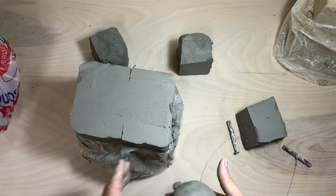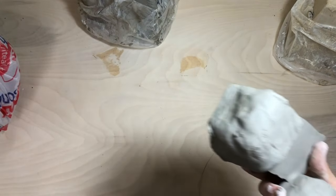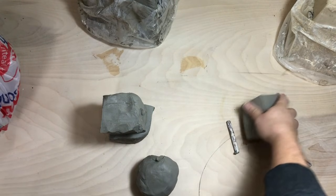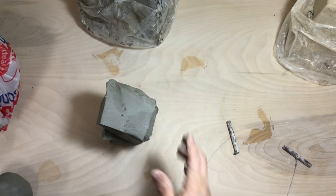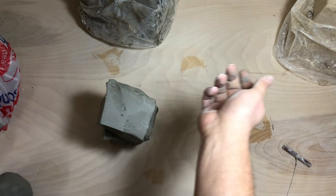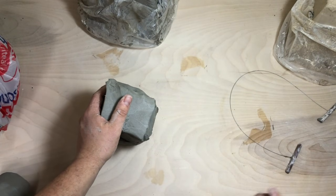Let's say your clay has gotten funky — like you've left it out, it got cold or something. Maybe it froze. Maybe you have condensation on one side of the bag and the other. It's gonna be important to learn how to wedge, so I'm gonna do a really rough wedging video. Really rough.